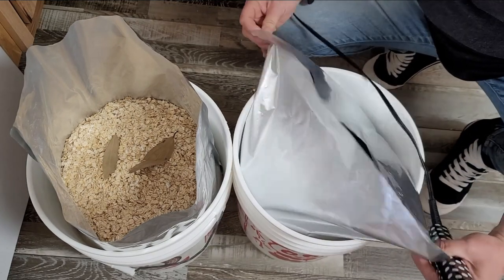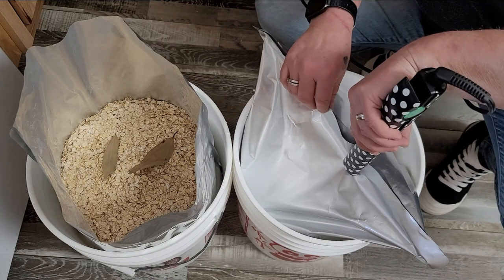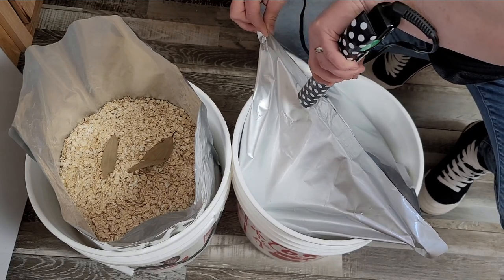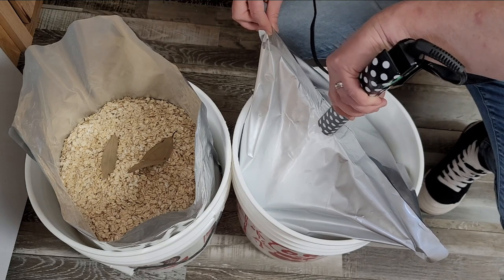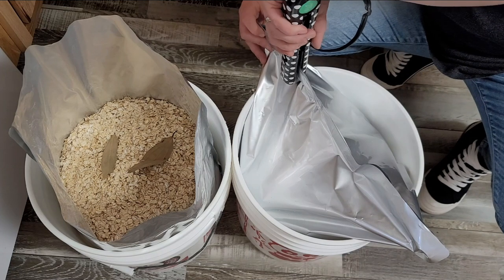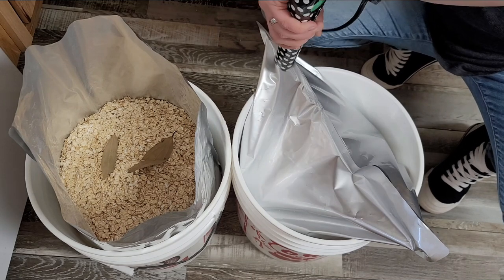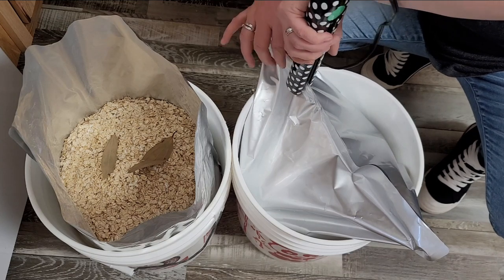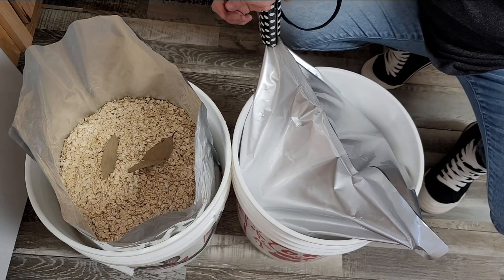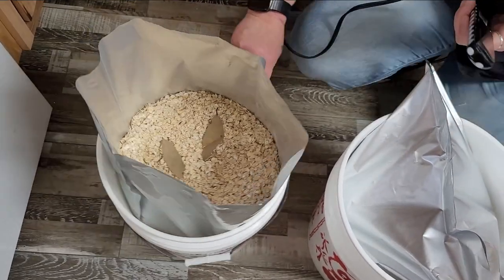We're just going to flatten this out and shake it down as much as I can. I'm going to leave this space for my hand so I can start sealing this bag up on this end. It's okay if you get a little wrinkle in it — it still works, you just want to go over it and make sure it's sealed good. These straight irons work the easiest; I tried it with a regular house iron and you have to lay the bags down. Be careful — they do get really hot. So I've got this one done and I'm going to move on to the next one.